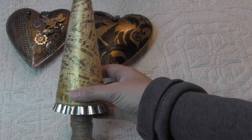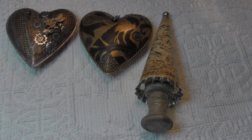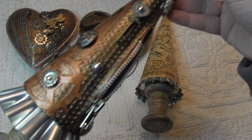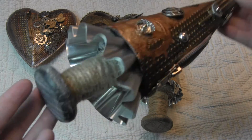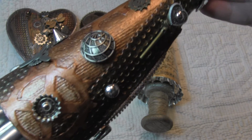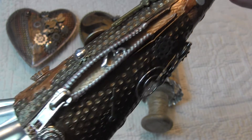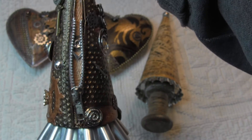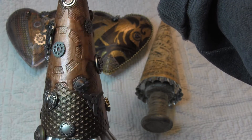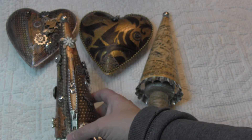Awesome Christmas decoration there, and then check out this one. This actually matches the heart but look at this detail on here. There's a spool underneath and then look at all this. This is so cool — there's just a lot going on, a lot of layers, look at the zipper, I love this. So this is a Christmas tree decoration — steampunk Christmas tree. Can you believe that? That's so cool.